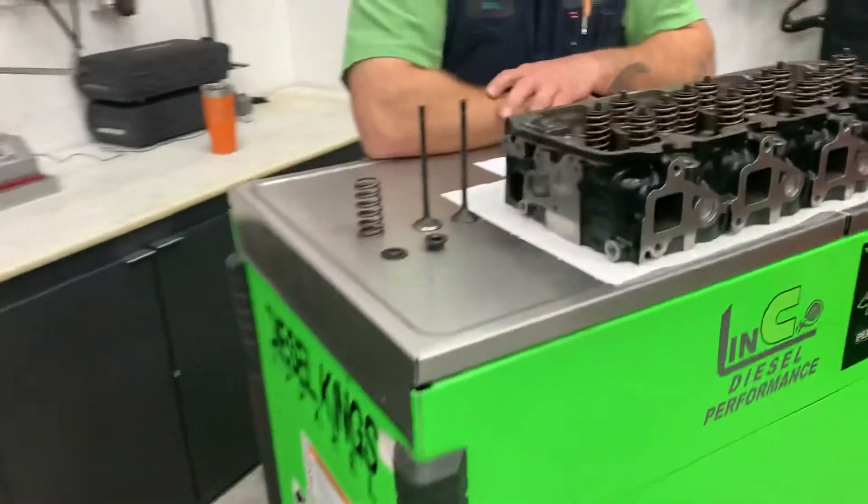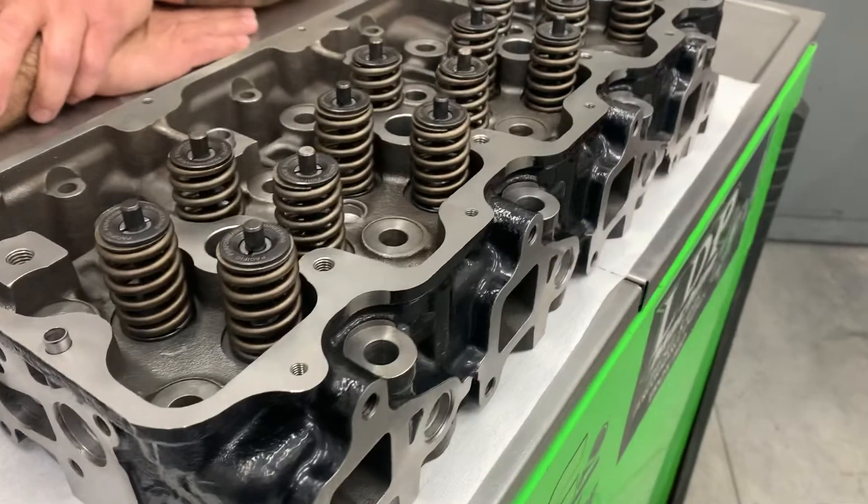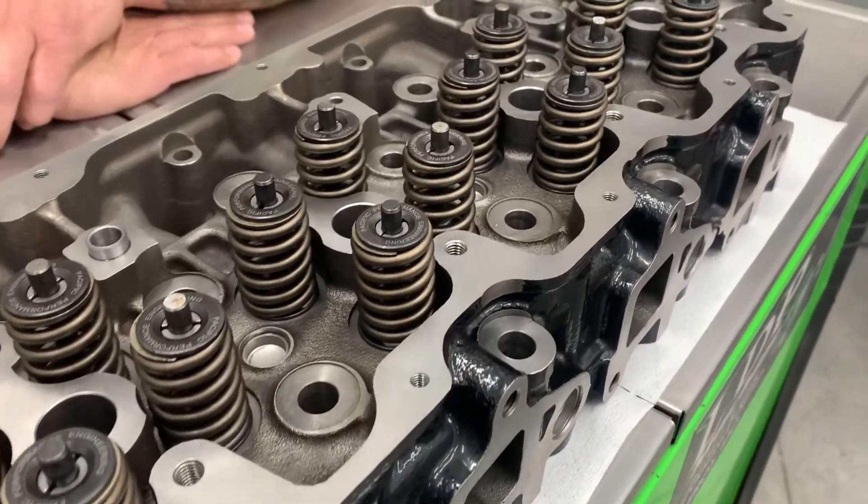PPE developed the cast iron replacement heads to stop scrubbing issues caused from the different expansion rates of steel and aluminum, which often leads to uneven clamp load and ultimately head gasket failure.